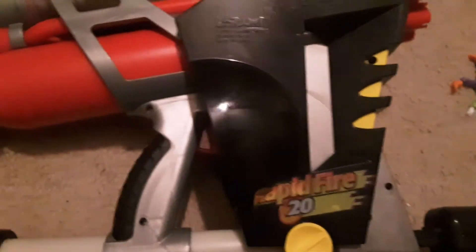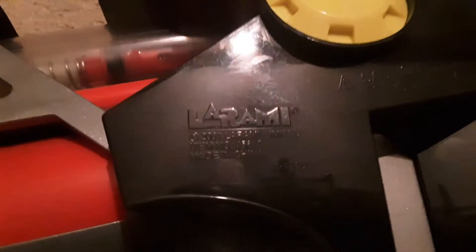On the other side there's a Laramie logo — copyright 2001 Laramie Limited. Here's a closer look at the Rapid Fire 20 sticker. That's it — thank you all for watching, please like and subscribe. Peace!